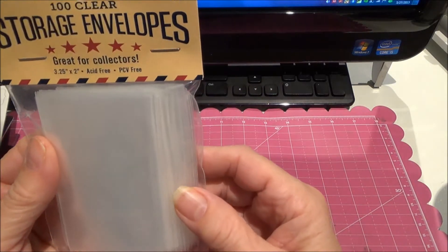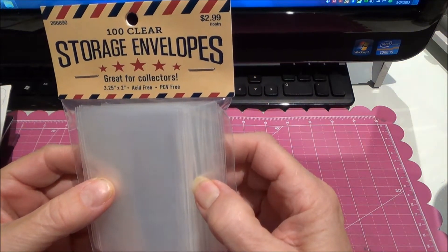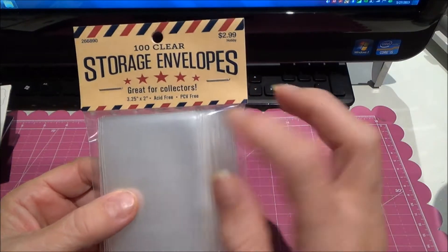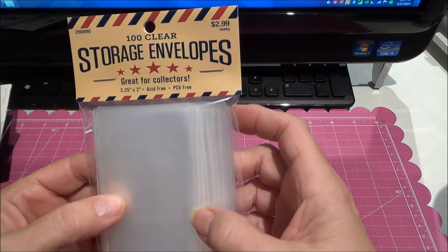I bought these little storage envelopes. These are nice and thick. They're three and a quarter by two, and I thought they'd be good in the pocket letters, and then I can seal it with my fuse and just put little goodies in there.